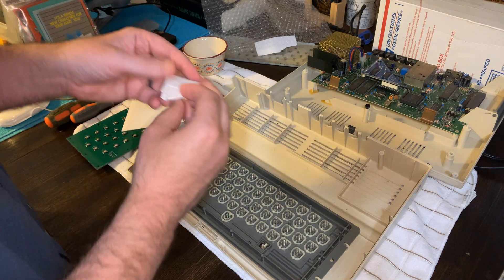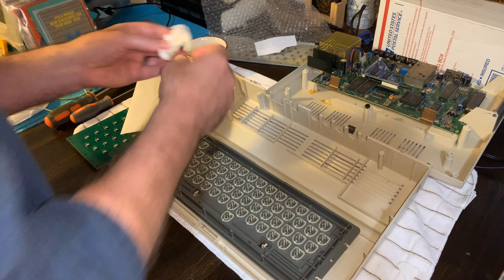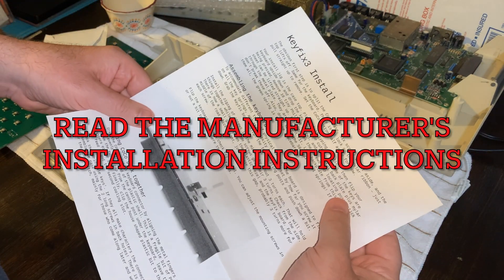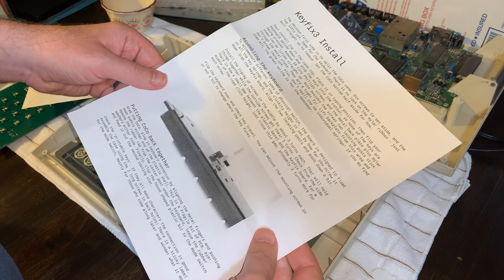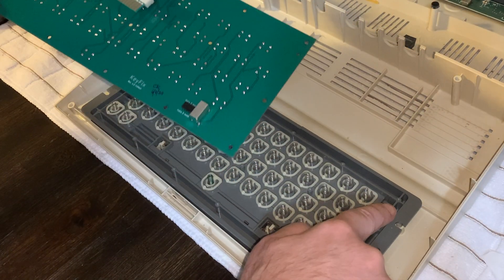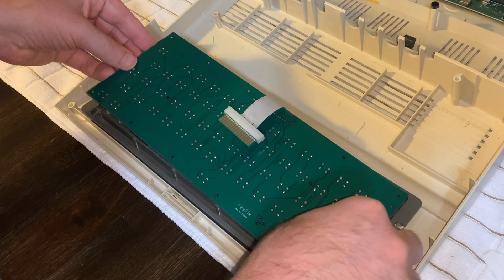Opening the new keyboard — you can see those little buttons are nice and clicky. The kit comes with everything you need. There's a little envelope with the new screws, which are a little bit longer, and a little slider adapter I'll show in a moment. Pop out all the screws and put them in a safe place until you're ready to install the new keyboard. Make sure to go through the instructions step by step — I almost missed a step because it was so easy, and it might have put too much pressure on the keyboard.